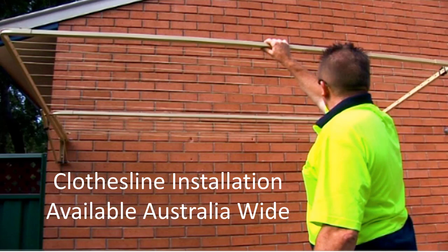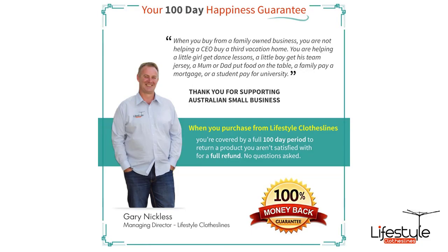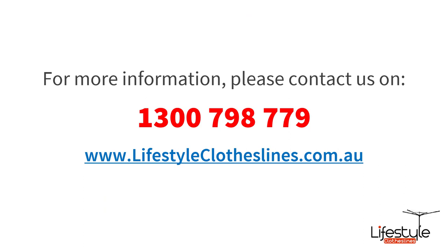If you need help with clothesline installation, Lifestyle Clotheslines has a full installer network available Australia-wide. You can call us to discuss your options, or check the box on any product page to add the installation service to your order. All of our products come fully backed by our 100-day happiness guarantee to make sure you're fully happy with your purchase.